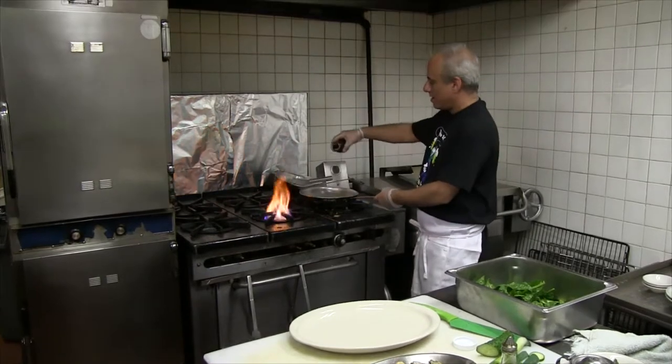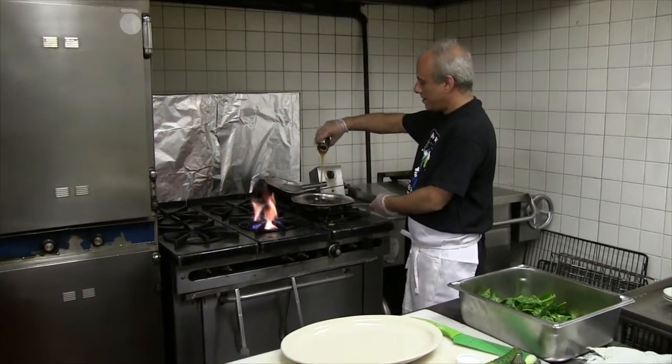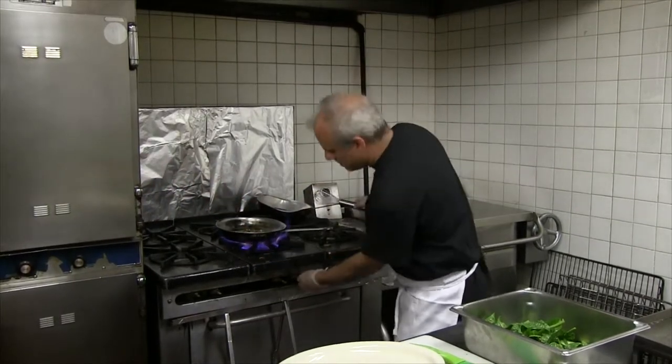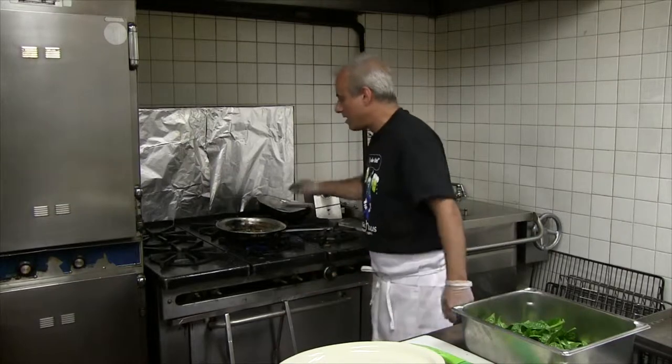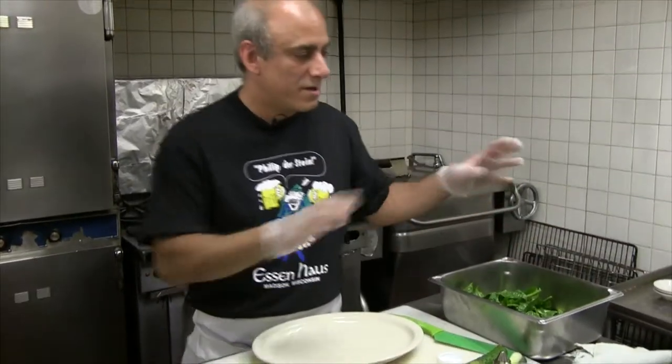I'm going to add some honey. Now we'll let that simmer on a little heat. The dressing's hot and it'll meld with the pasta and everything else.